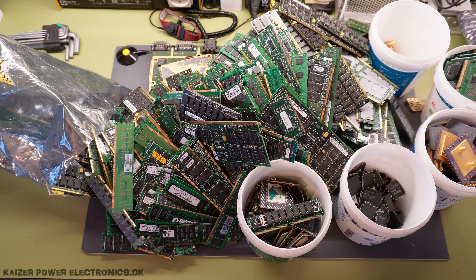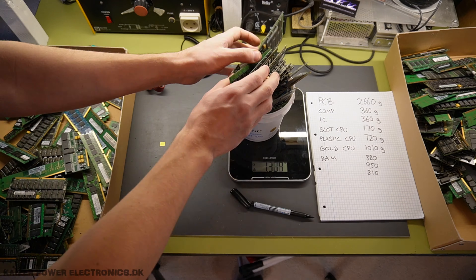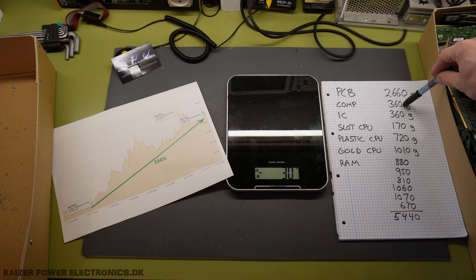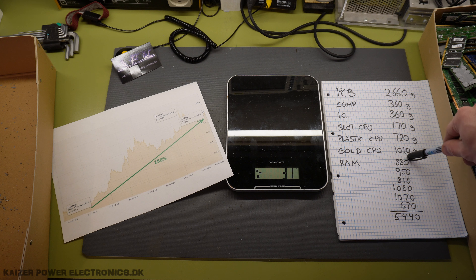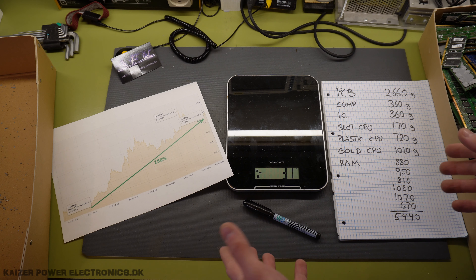Gold finger RAM — and that has turned out to be a lot over the years. We ended up at 2.6 kilograms of PCBs, 360 grams of components, 360 grams of ICs, 170 grams of slot CPUs, 720 grams of plastic CPUs, and just shy of 1 kilogram of gold CPUs. And then a total of gold finger RAM: 5.4 kilograms.